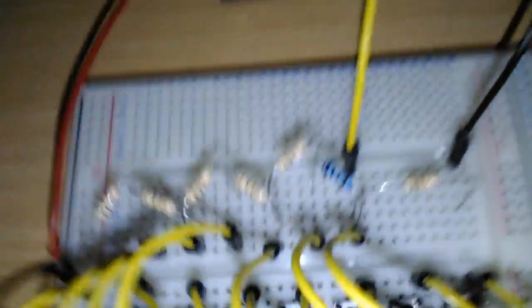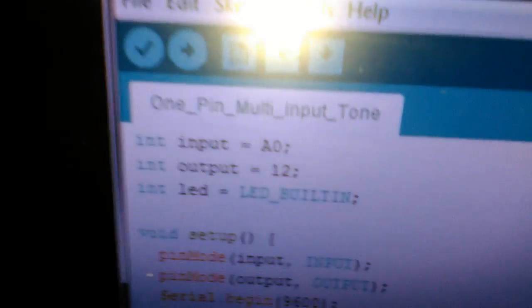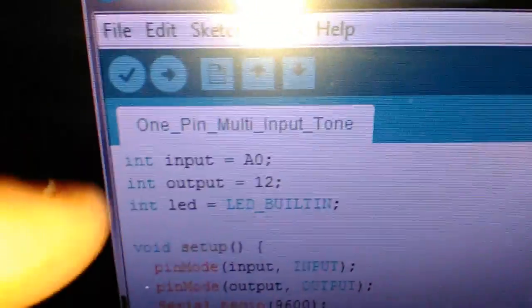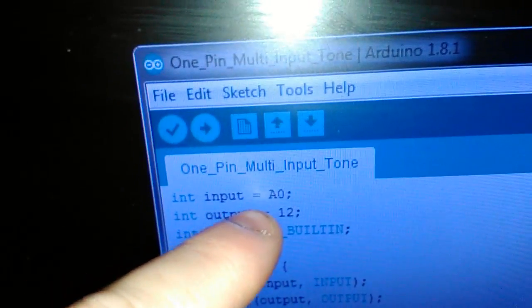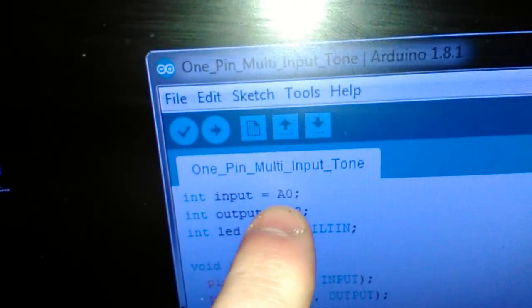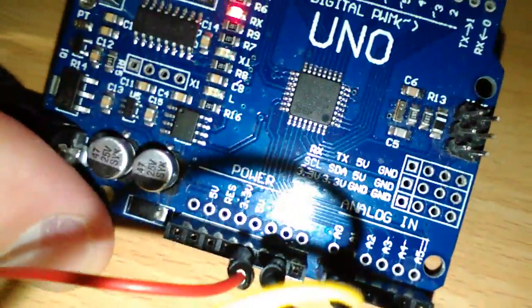Right, over to the code. As you can see, I've named this first variable "input", and I've actually given it A0, which means analogue pin zero, which, as you know, is this yellow one. On the board, it'll actually state A0.